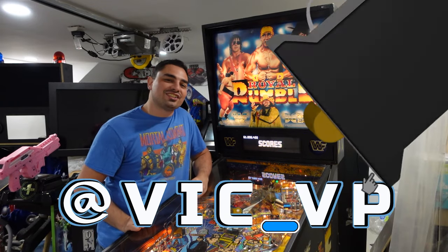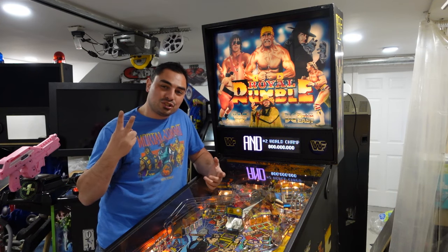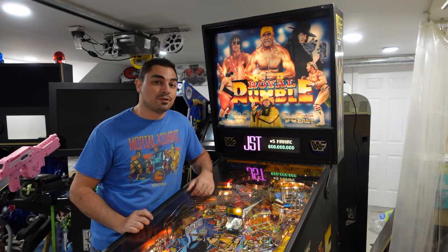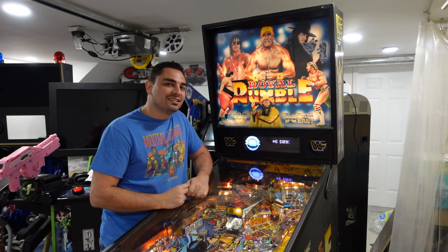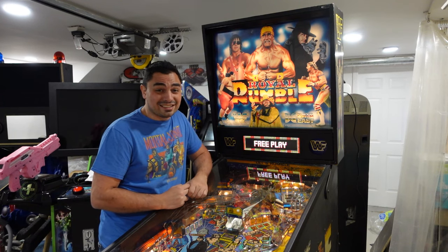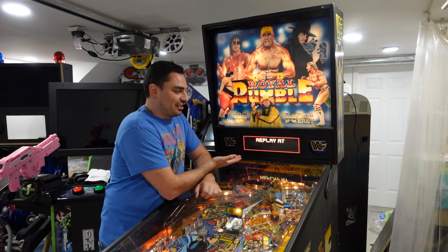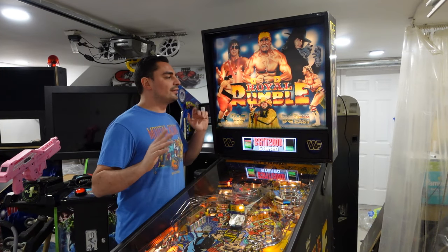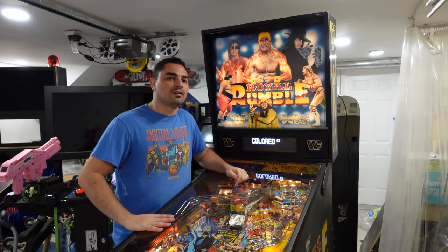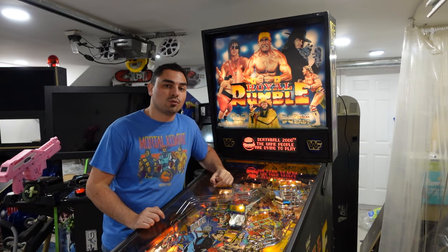What do you think about my first upgrade to this 1994 Data East Royal Rumble? Owning two Jersey Jack pinball machines and playing all the newer Stern and Jersey Jack machines, something about a colored DMD is really, honestly, needed. Some of the retro heads and original OGs are not going to like what I said, but let's be real — it's a thing of beauty. If you haven't seen my first video about this Royal Rumble and my plans, go back and watch that.